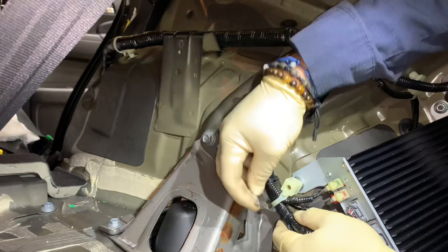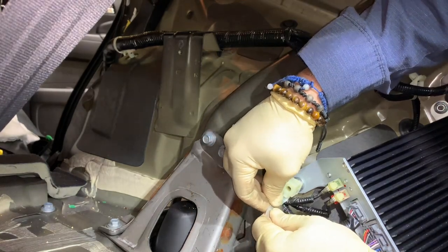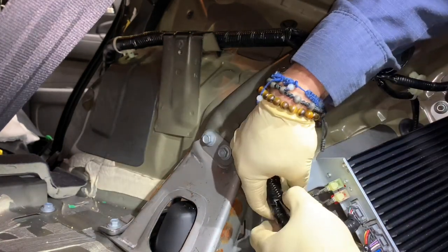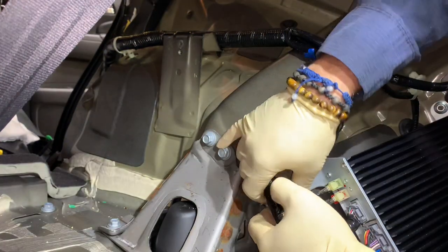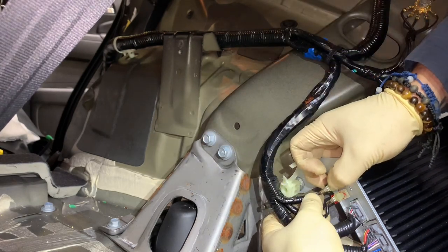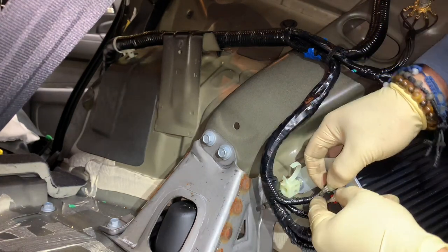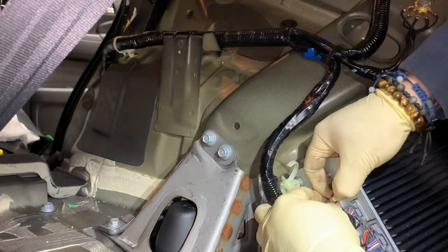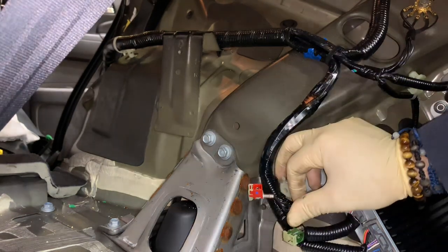We're going to cut the zip tie — you've got to be very careful, you don't want to cut the harness. If you cut the harness you're going to be replacing it. I'll cut that out and spin this out. If you want, you could disconnect these, but they're under massive tension — you've got to be super careful with all these connectors. That one's under massive tension and the red one even more so.